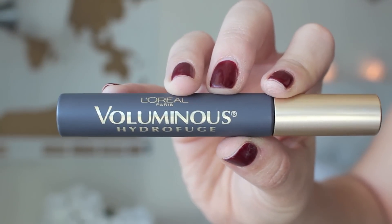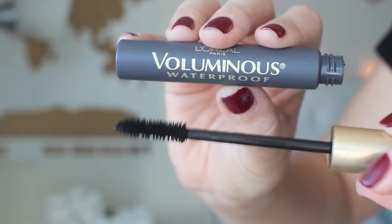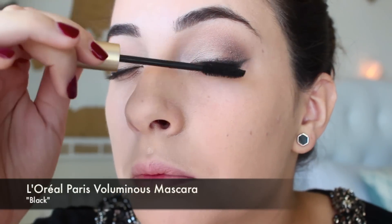Here I am taking the L'Oreal Paris Voluminous Hydrofuge Mascara and look how big and massive this wand is. I love this mascara. It's such an old favorite and I thought this would be perfect since I'm not doing false eyelashes. I would create a very voluminous eye mascara look without even using false eyelashes because you don't need them with this mascara.